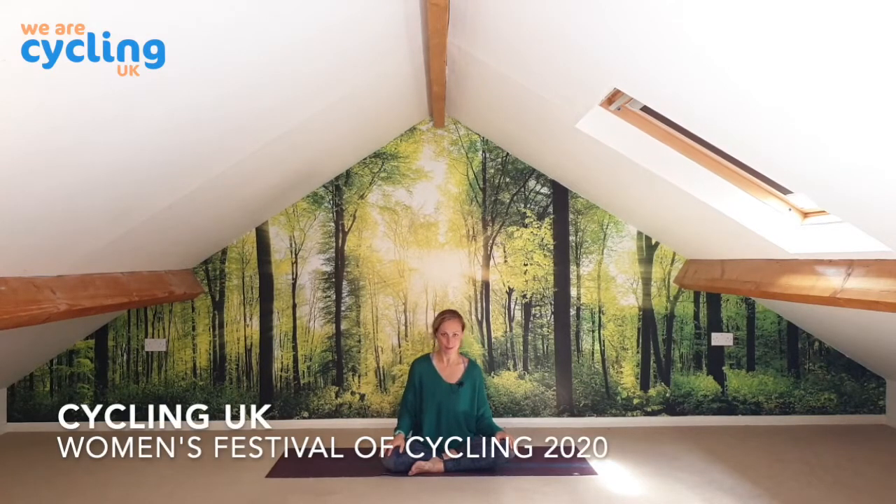Hi and welcome to this yoga session brought to you by Cycling UK, the Women's Festival of Cycling. My name is Alyssa McNeil and I'm a physiotherapist and a yoga teacher up here in the Peak District. As part of the Women's Festival of Cycling I'll be doing two yoga classes — this one, which is an hour-long mellow deep stretch kind of class, and the other is more of an invigorating class.